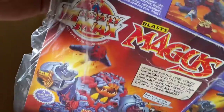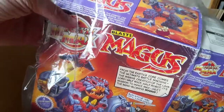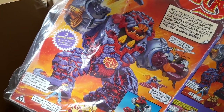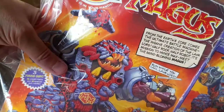So that's the original packaging for the Mighty Max Blasts Magus. This is one of my favorite sets — this alongside Dragon Island are my two favorite Mighty Max sets, so I'm really really pleased to have them both in complete sets and with the boxes as well.